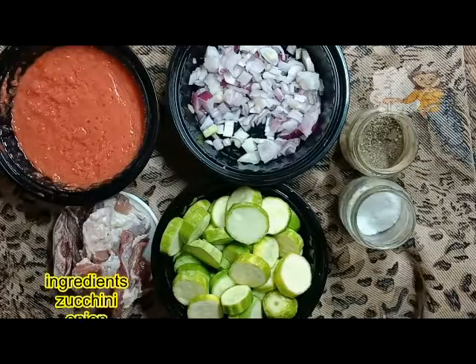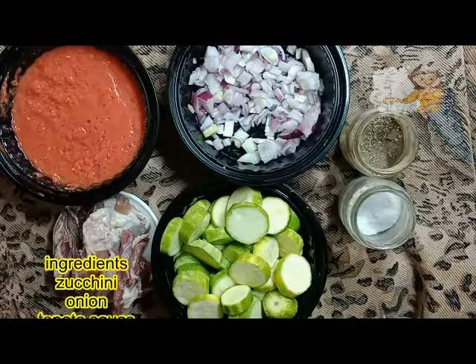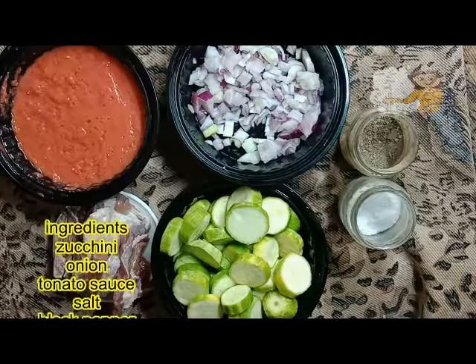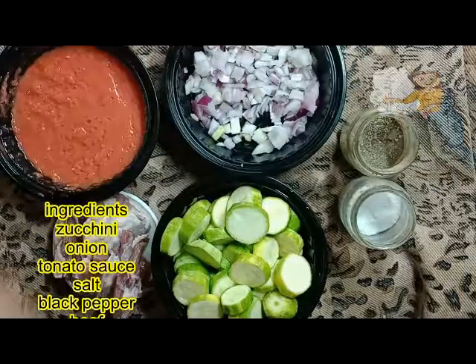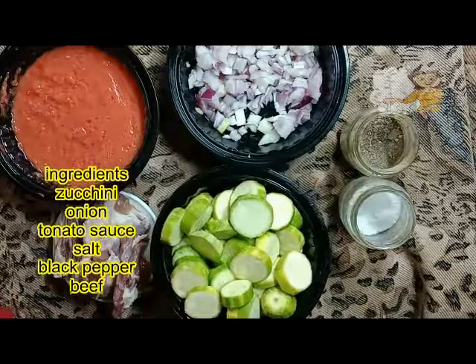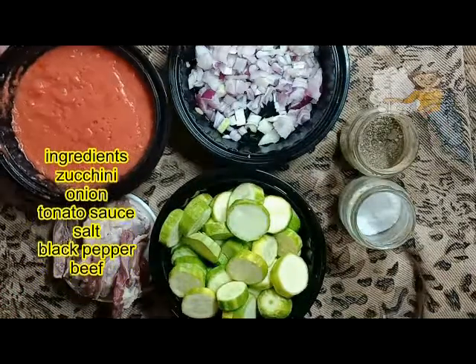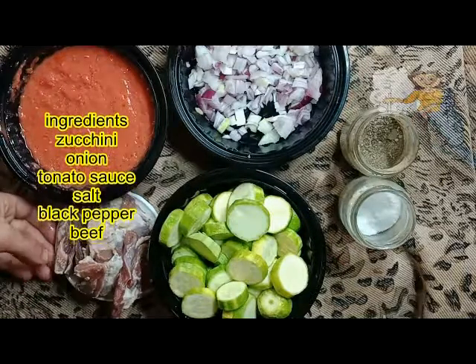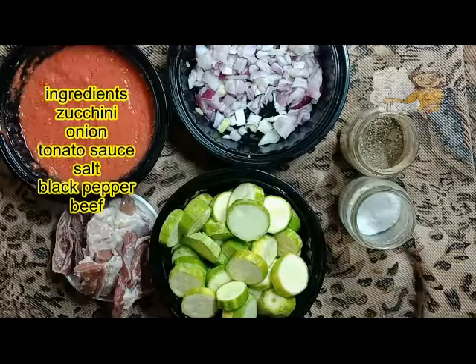Hello everybody on our channel Learn Cooking. Today I am going to cook zucchini with meat. I have one chopped onion. I peeled the zucchini and cut it into slices and washed it very well. I have tomato sauce, pieces of meat or beef, salt, and black pepper.